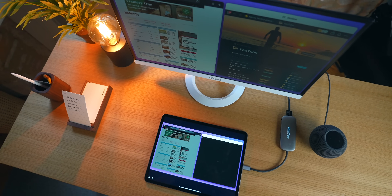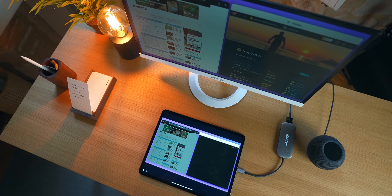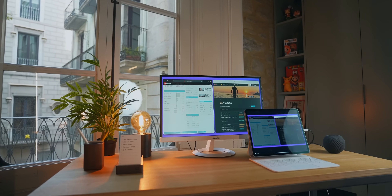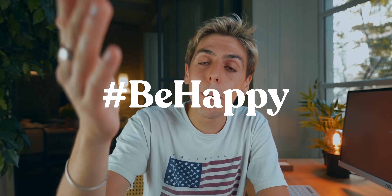Links in the description if you guys want to pick up anything in this desk setup — from the Ugmonk Analog, which is super cool, to my lamp, the monitor, and of course Shift Screen itself. Thank you guys so much for watching. Subscribe if you're new for more content like this. Be happy because life is good, and I'll see you in the next one. Peace.